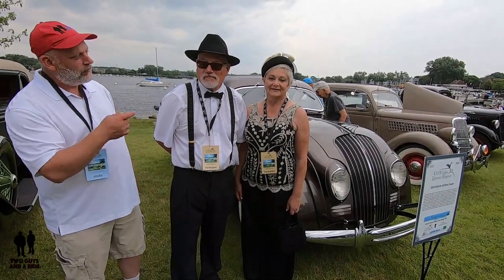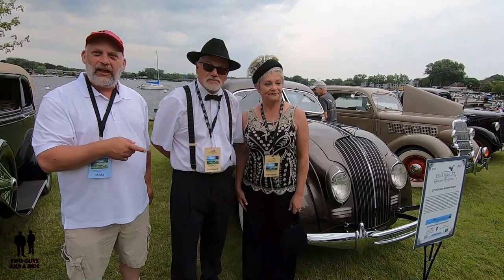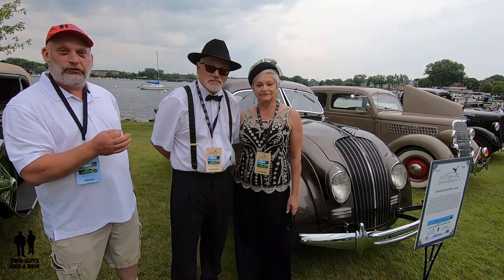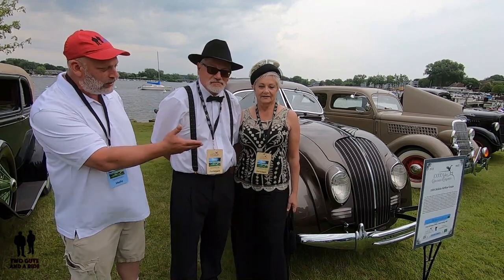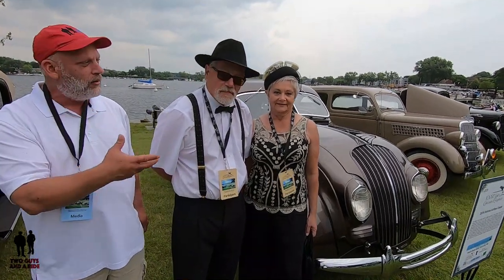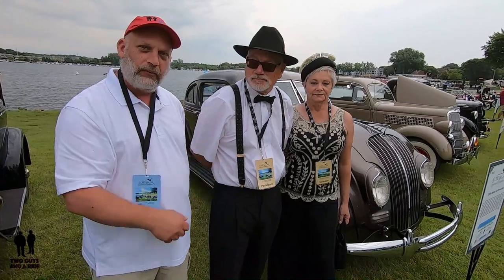Today we are here with Fred and Rene, and they have an absolutely awesome DeSoto. I'm going to let them introduce themselves a little bit and introduce the car, and then we're going to take a tour and ask them some questions.